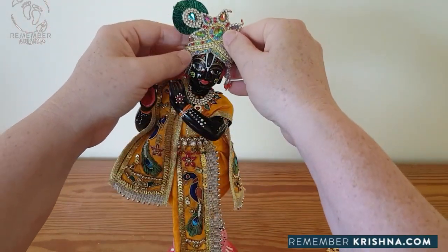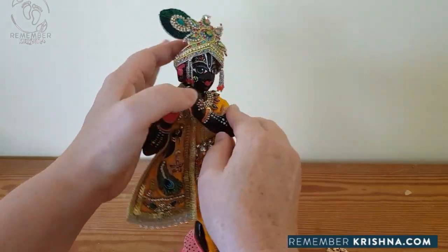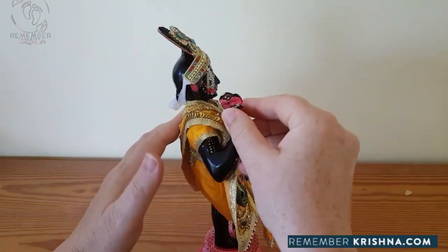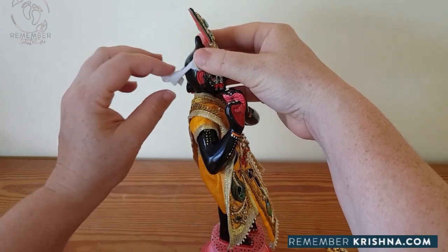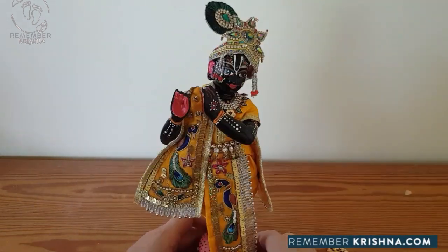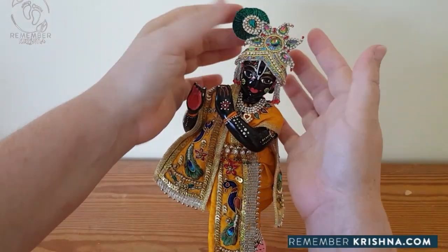Now we sit the crown on his head, and the trick to keeping the crown on is that the Velcro goes down underneath his lower bun. So here's the bun - sit the crown on and pull the Velcro down so it goes below that low bun. Just make sure that the beads aren't going over his eyes.